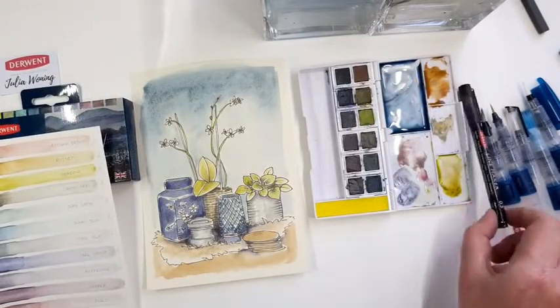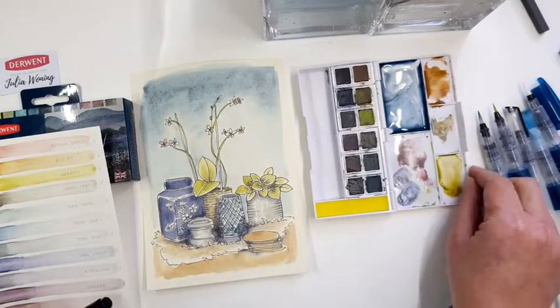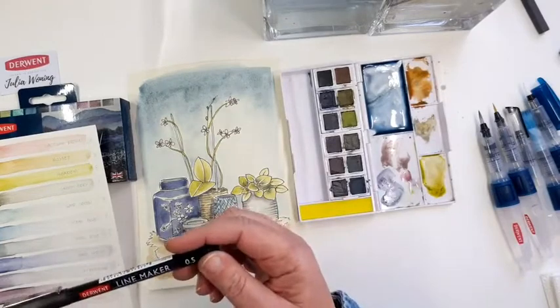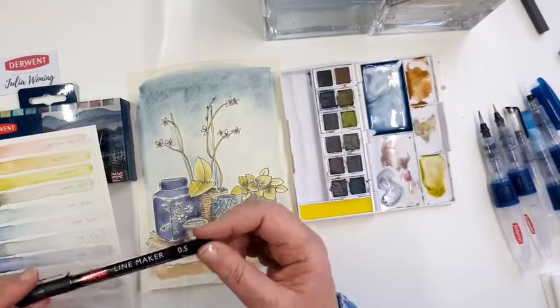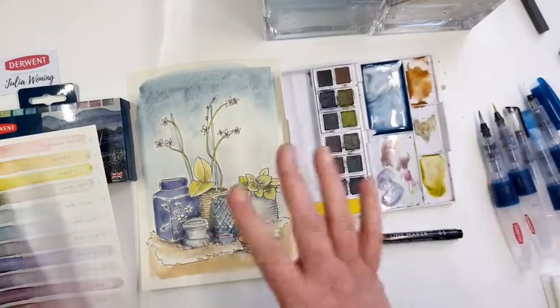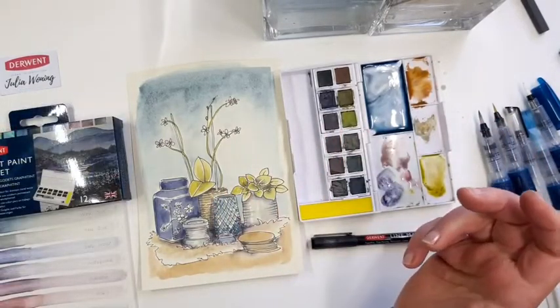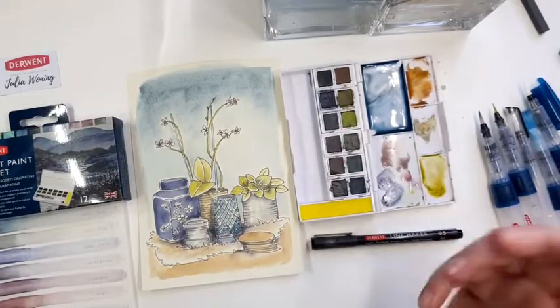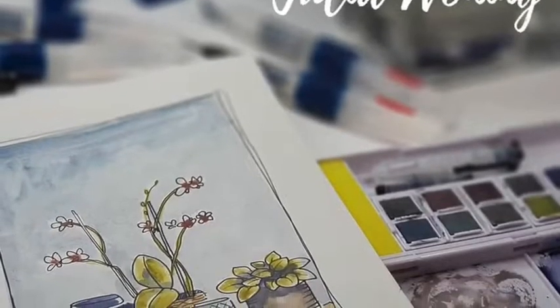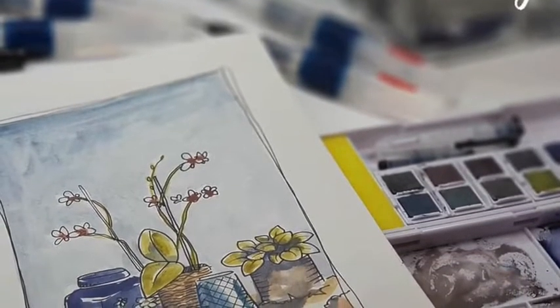If you want to try out the graphite tints, they're superb. The line maker used is water resistant and lightfast — check it out. Lots of fun creating your own subjects. Maybe see you next time — bye-bye, thank you.